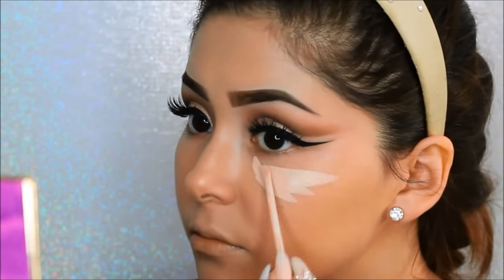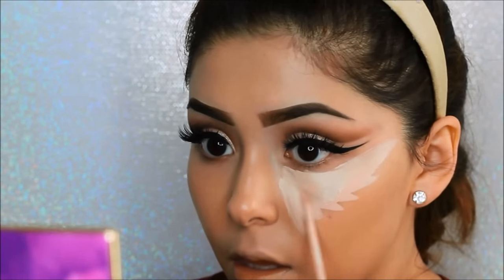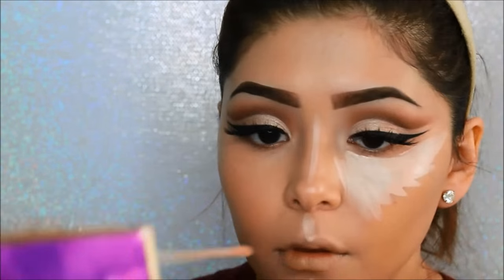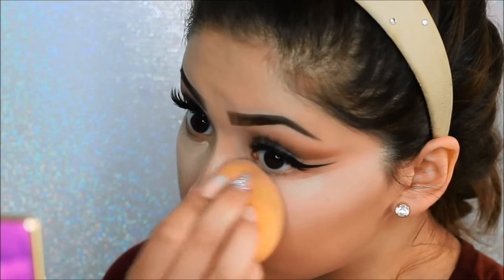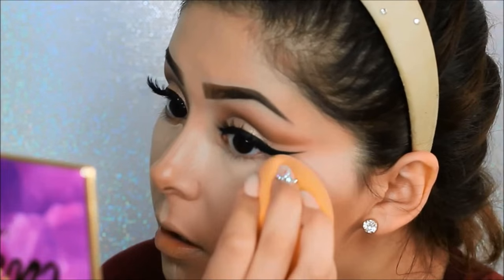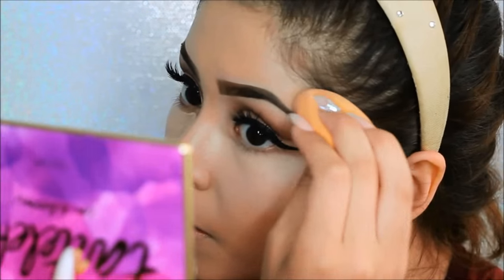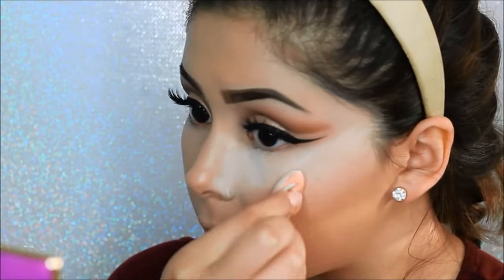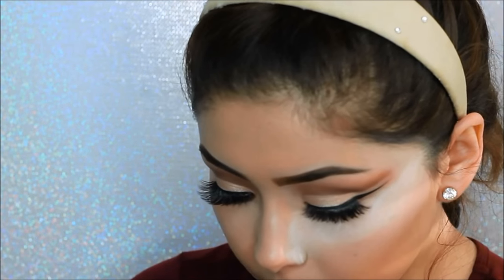To highlight I'll be using my Maybelline Fit Me concealer just under the basic parts of the face. With the damp beauty blender, blend that all out. To set that concealer I will be using my small beauty blender and the RCMA colorless powder.